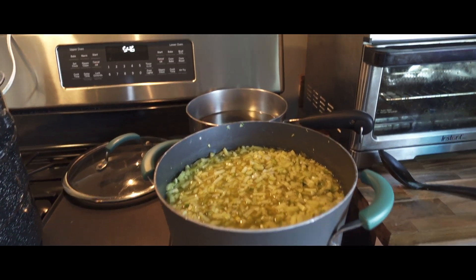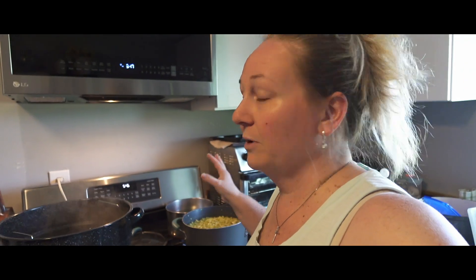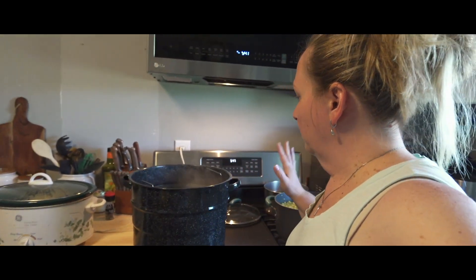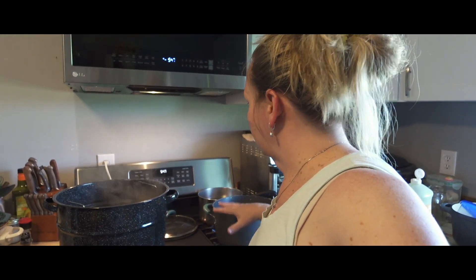That way as we are packing our jars it won't shock any of them — we are putting hot into hot. Never put hot and cold or cold in hot. Hot and hot, cold and cold, or room temperature and room temperature. We're going to stick with that and then water bath these.